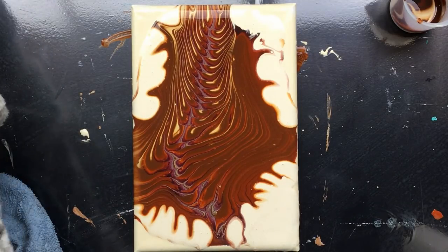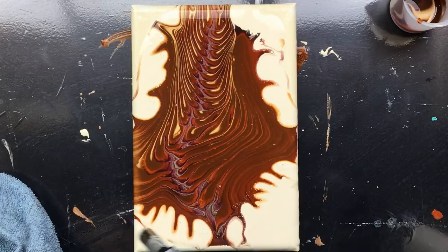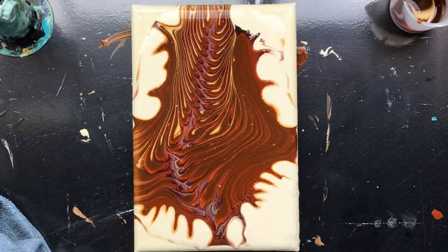There's a lot of bubbles in that paint. I put water in the bottle and see all the little pinholes — I just don't like pinholes. Oh, I didn't clean that off yet.